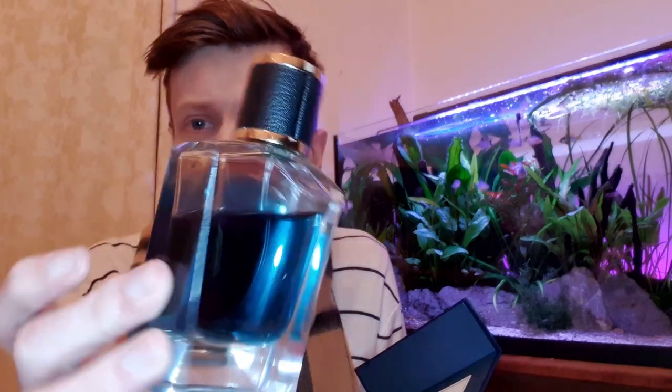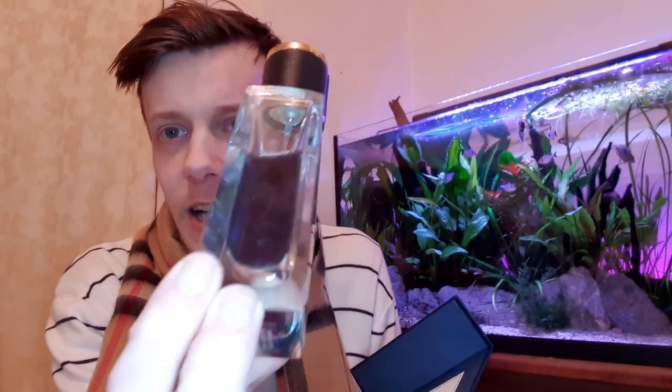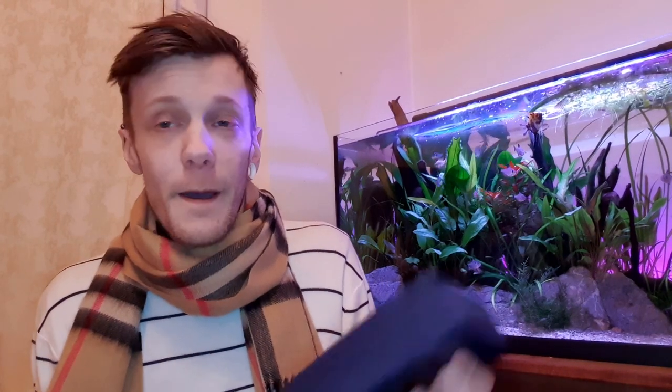Let's give it a spray and see what I think. Oh, the juice is actually amazing. I don't know if you can really see the colour, but it's a really cool dark blue colour. I really like all that. But what does it actually smell like? And this is where things are going to get a bit ugly, unfortunately.